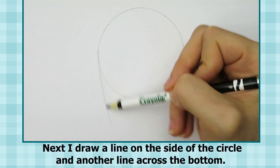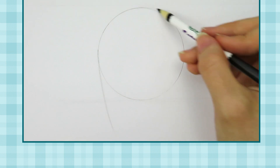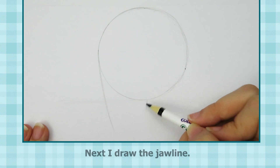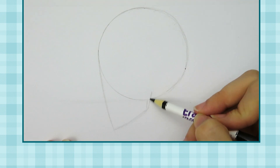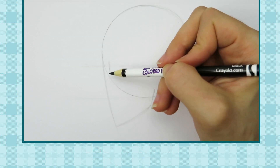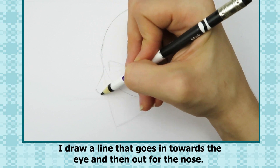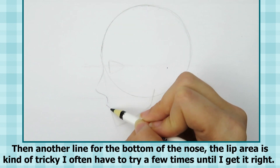Next, I draw a line on the side of the circle and another line across the bottom. In side view, the head is kind of an oval shape, so I'm going to change my circle into an oval. Next, I draw a line across the middle of the head to help place the eyes. In side view, the eyes become kind of triangle shaped. I draw a line that goes in towards the eye and then out for the nose, then another line for the bottom of the nose. The lip area is kind of tricky — I often have to try a few times until I get it right.